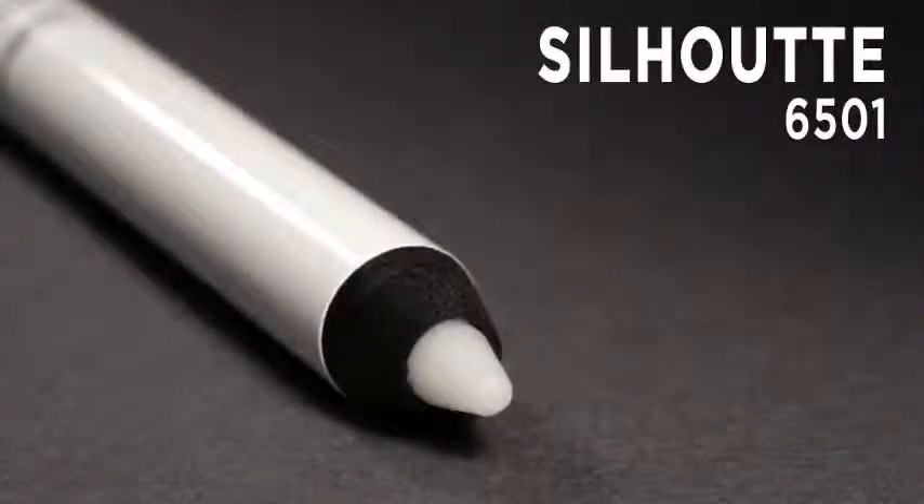This is the Lord & Berry Silhouette Lip Liner and Filler. It's fantastic for lining the lips. It goes with any kind of lipstick, any kind of lip gloss that will match anything because it's invisible.